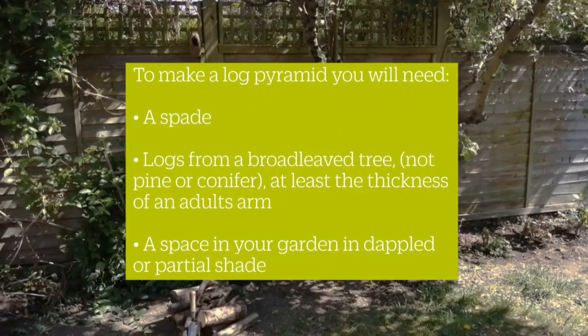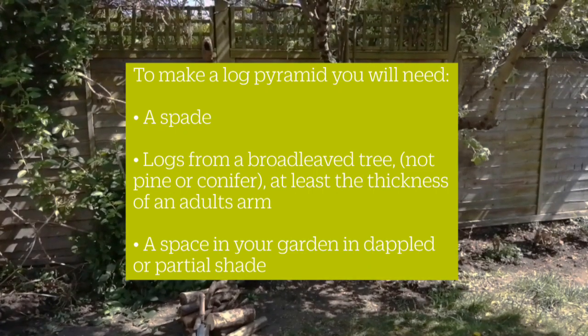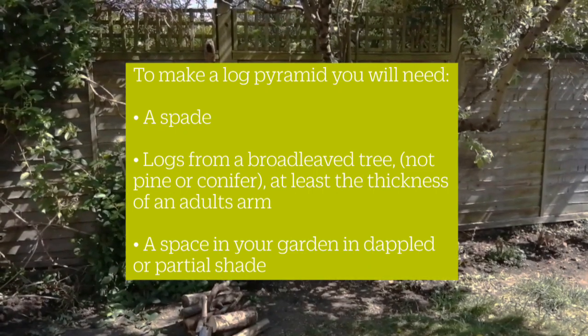To make a log pyramid you will need a spade, logs from a broadleaf tree, and space in your garden in dappled or partial shade.